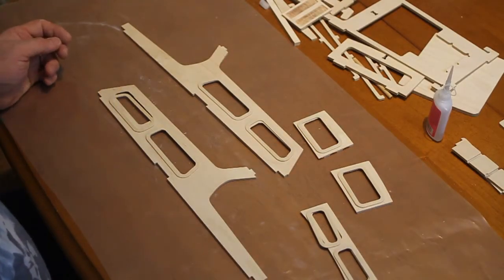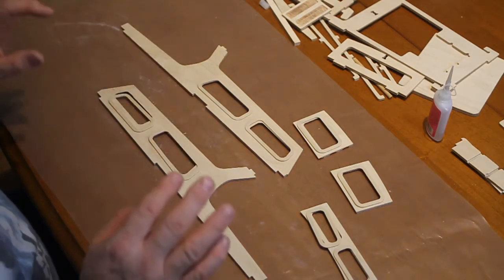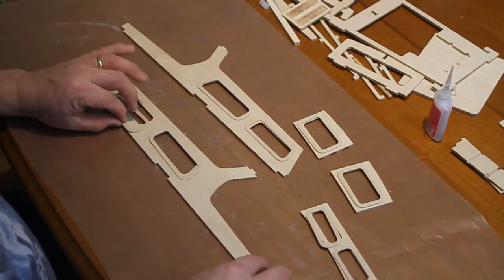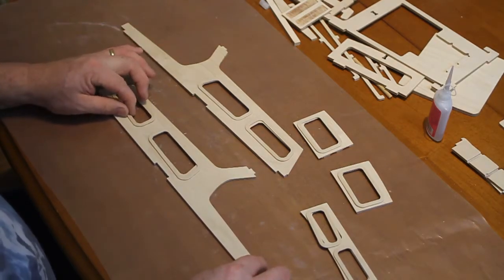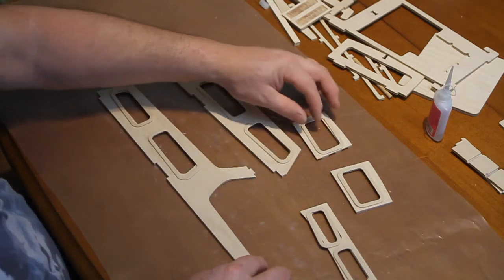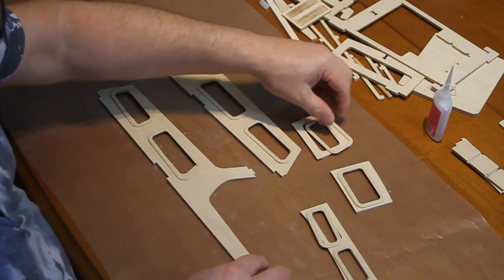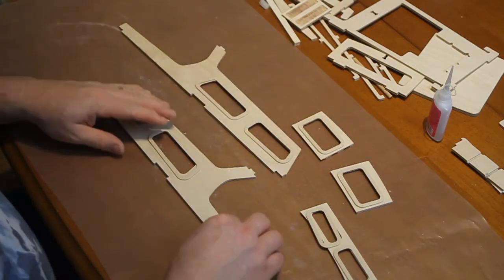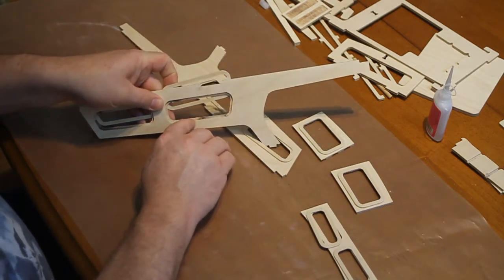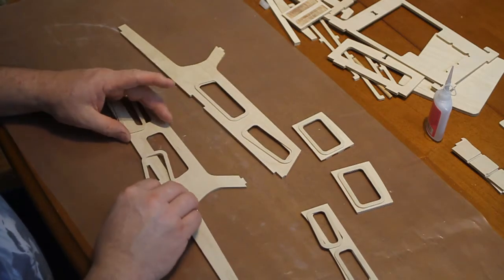So now we start assembling the cabin. The first thing to do is to fit the window frames. Before you glue any of them in, make sure you know exactly what goes where, because some of them look quite similar. Match everyone up with a window, particularly these — be careful because they're very subtly different. The cutout for the window glazing is on the inside of course, so you're gluing on to the outside.